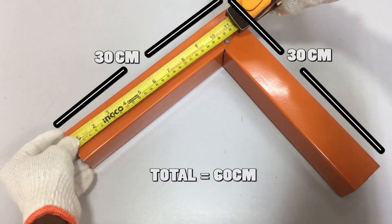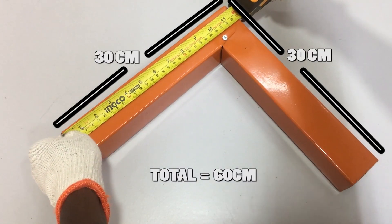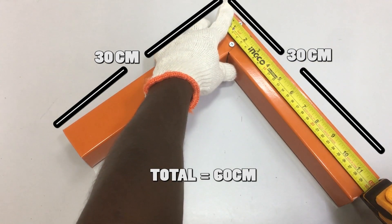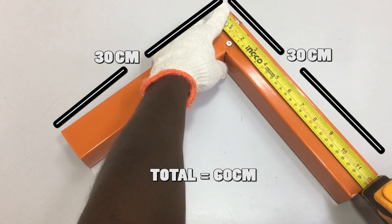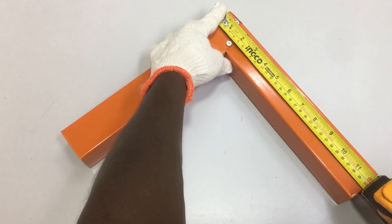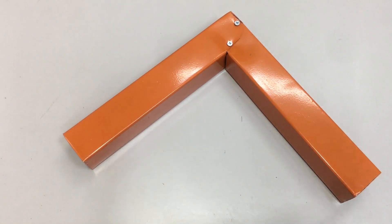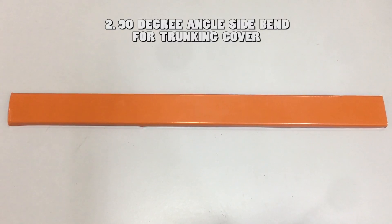Now the perfectly 90-degree side bend for the metal trunking is done. If we measure the 90-degree bent trunking end to end, the measurement is 30 cm on the left side and 30 cm on the right side — total 60 cm, same as before. If this measurement is correct, then the 90-degree bend is correct. Now let's do the side bend for the trunking cover.